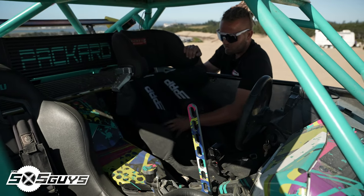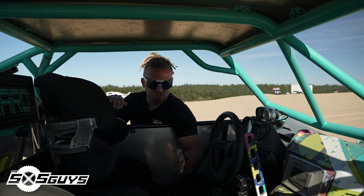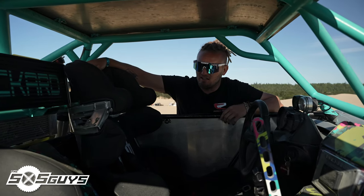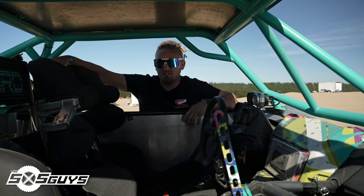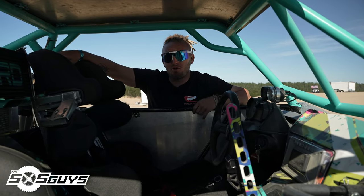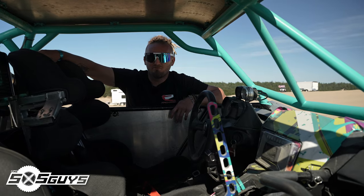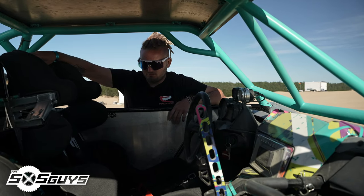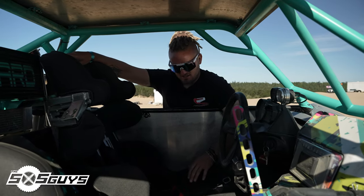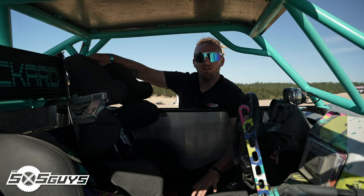I switched out the Sparco seat for a Kirkey full containment seat. It fits my body better — it's got shoulder pads, head padding, and the key thing is these pads come in and hug my ribs super tight. When I'm bolted in with my harnesses and HANS device I literally cannot move — just enough to shift and drive. That is such an important part. A lot of guys are out here jumping with suspension seats and no HANS devices, and it's very sketchy — you can break your back super easy. We saw it at Sand Hollow — a guy went maybe 100 feet and broke his back in a suspension seat.